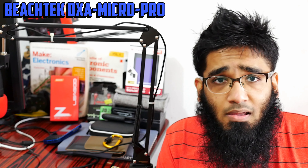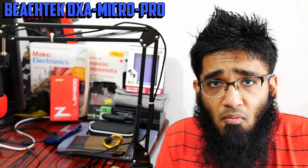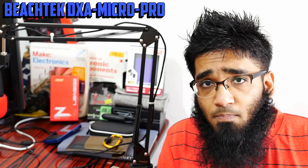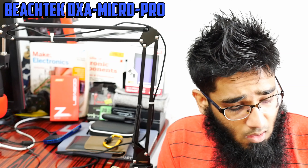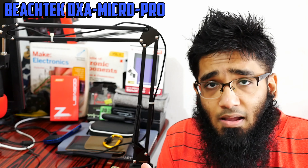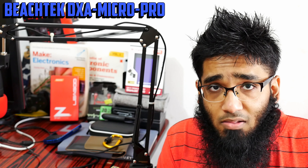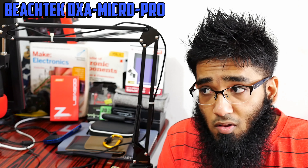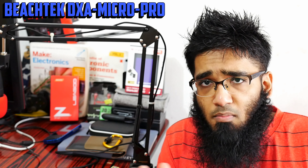Let's see how it performs compared to before. Previously I was using the Rode Video Micro directly into the Panasonic G7. Now I'm using the Rode Video Micro into the Beachtek DXA Micro Pro preamp, then into the camera. I hope you can hear the sound clearly and understand how I'm sounding. There is some background noise — let's see how well it performed.